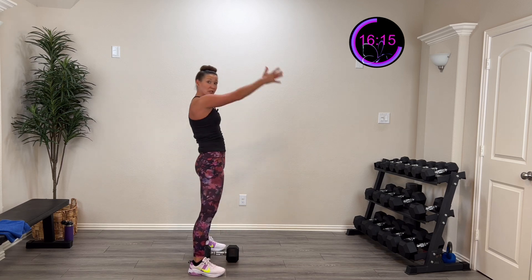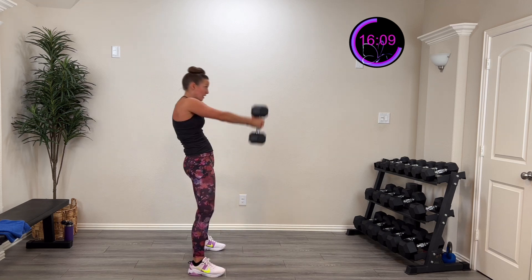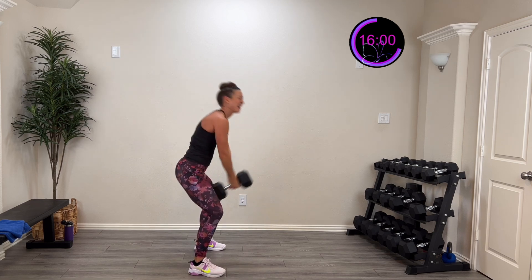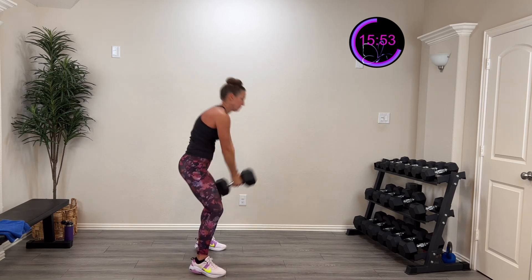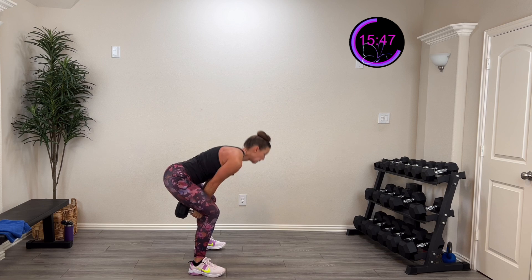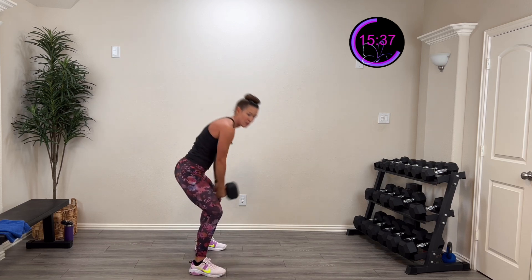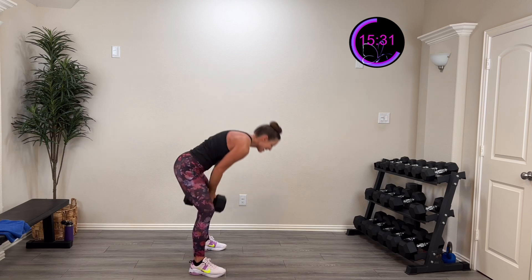Round two — three, two, one. I'm hinging down and then driving it forward — it's going to pump that heart rate a little too. Come on, drive that up and back down. Halfway there. You're doing a great job. Ten more seconds — five, four, three, two, one — rest.